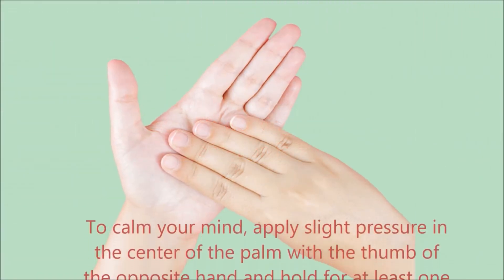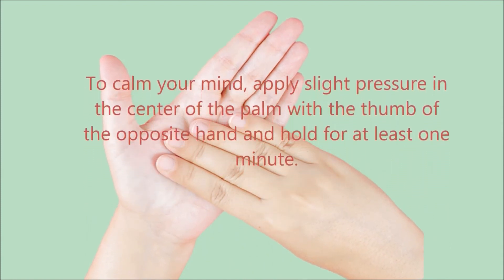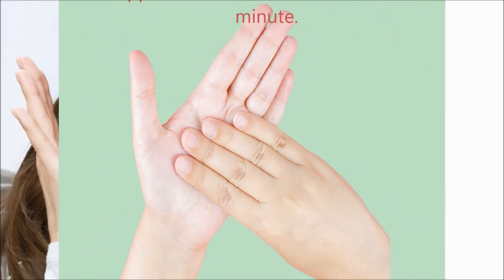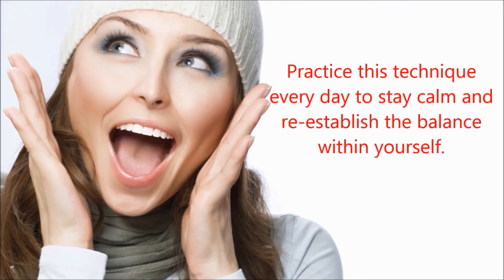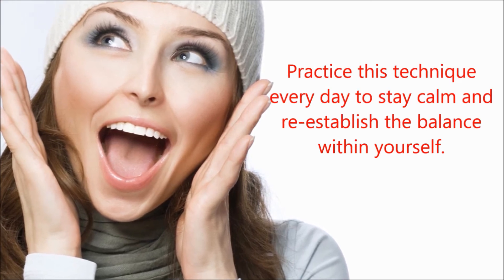To calm your mind, apply slight pressure in the center of the palm with the thumb of the opposite hand and hold for at least 1 minute. Practice this technique every day to stay calm and reestablish the balance within yourself and feel more confident.